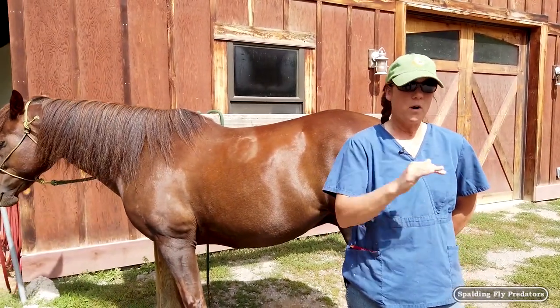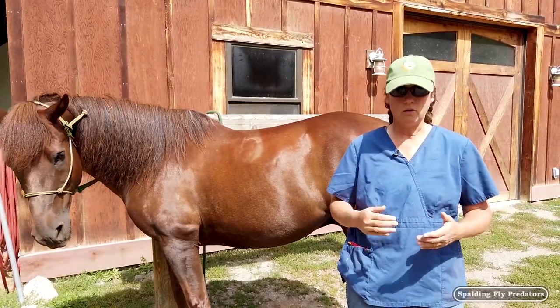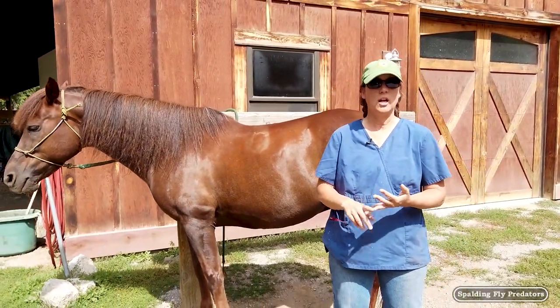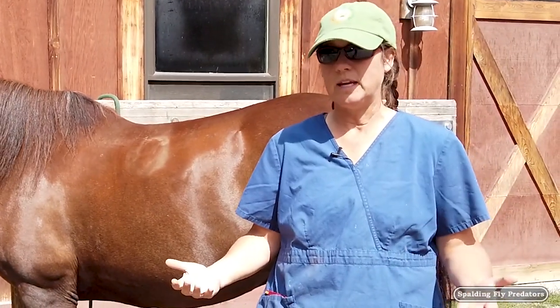The first part of the examination is a good physical exam from head to toe — looking at the heart, the lungs, the GI tract, all of that. We do that part first to make sure that the horse is healthy to begin with, and then today we're going to concentrate just on the movement part of the exam.